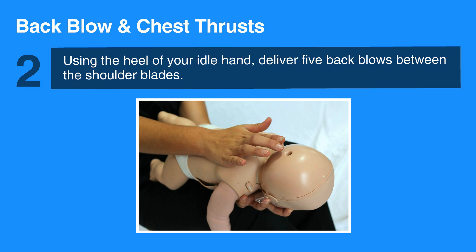Using the heel of your idle hand, deliver five back blows between the shoulder blades.